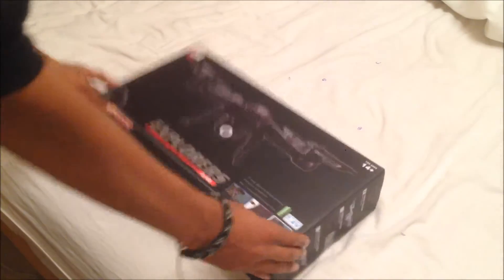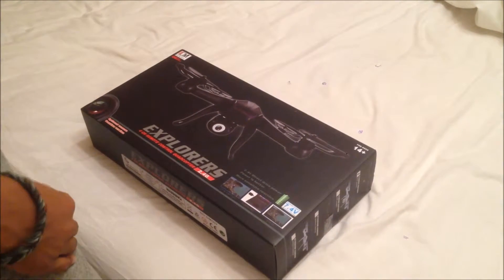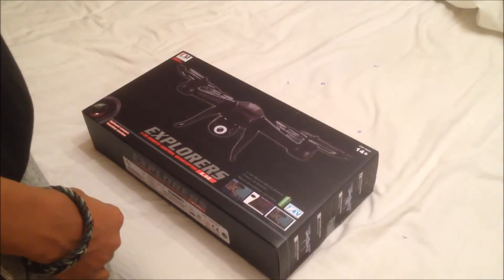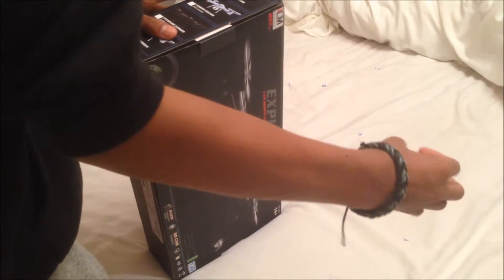This is going to be a 007 spy drone box opening. In this video I'm just going to open it and do a review on everything.